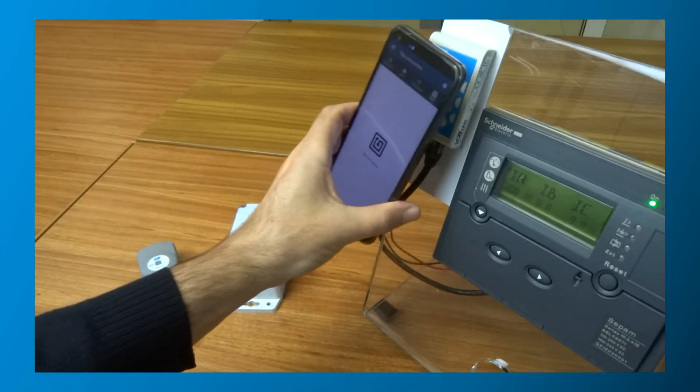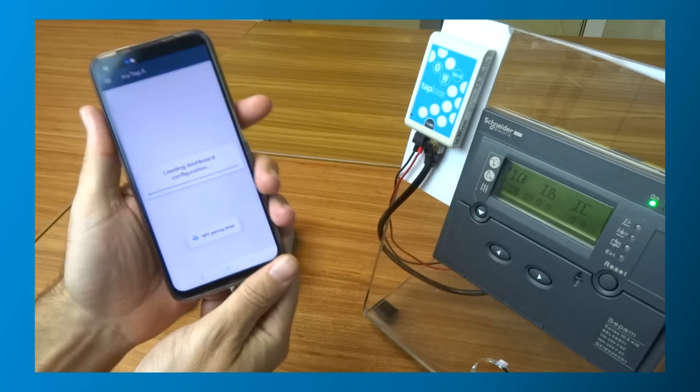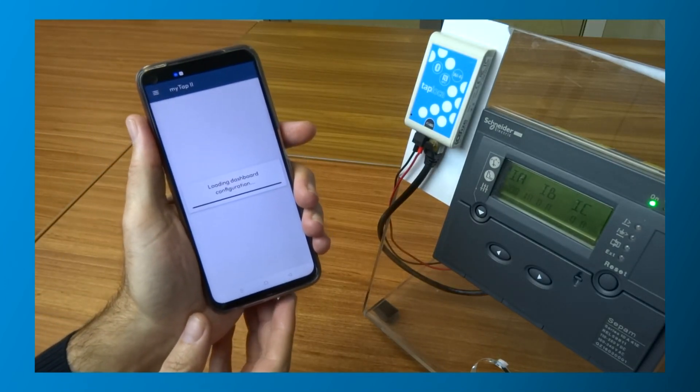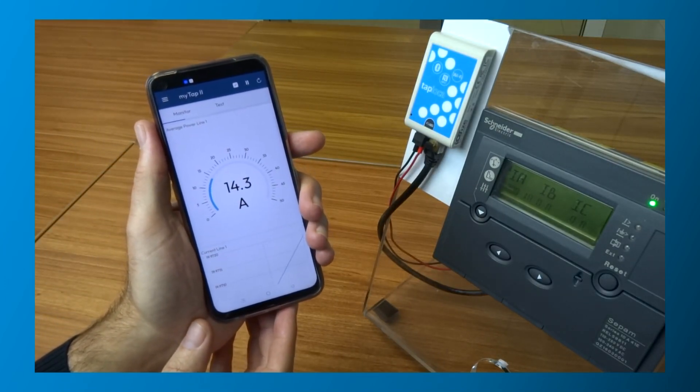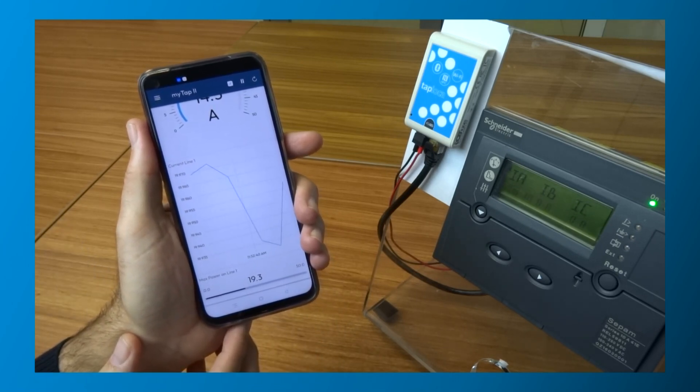And with our new TapManager app, you can create human-machine interfaces directly on your mobile phone. With TapManager, companies can create mobile HMI that run on Android and iOS mobile phones or tablet PCs.